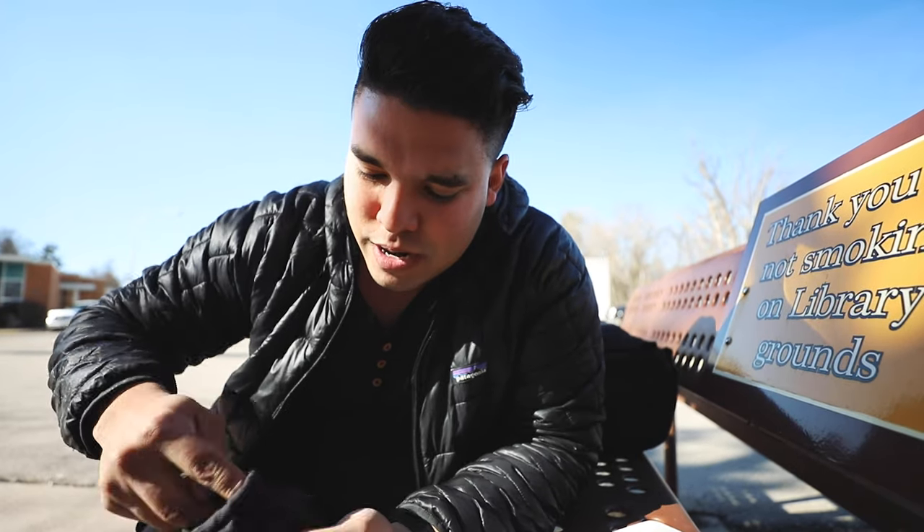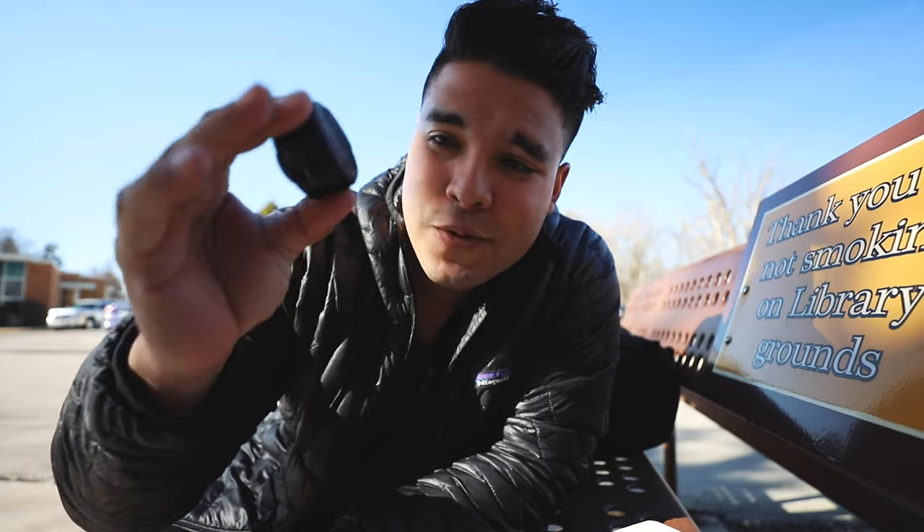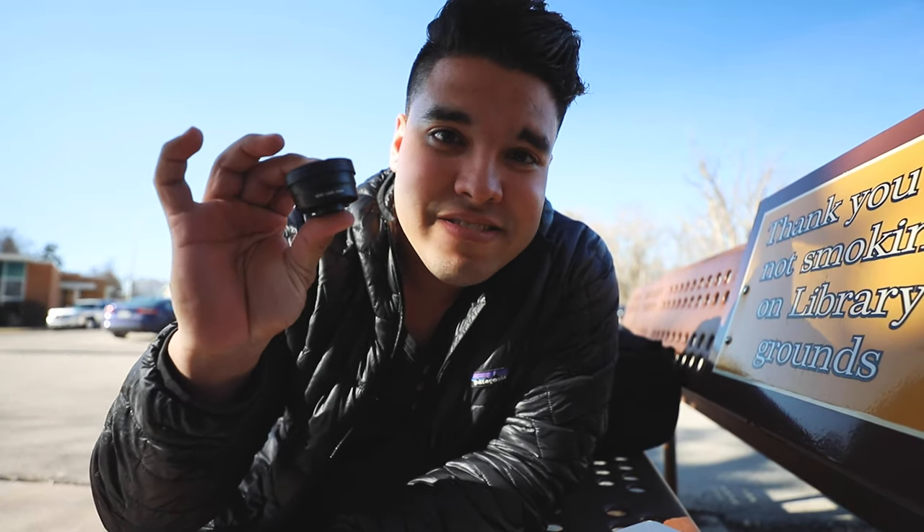I'm glad you're here because I want to show you one piece of gear that literally has changed the way I've used my phone when it comes to taking photos and videos. I'm talking about this piece of gear by Sandmark — literally made for your phone. This is the Sandmark wide lens, the wide lens 0.56x.